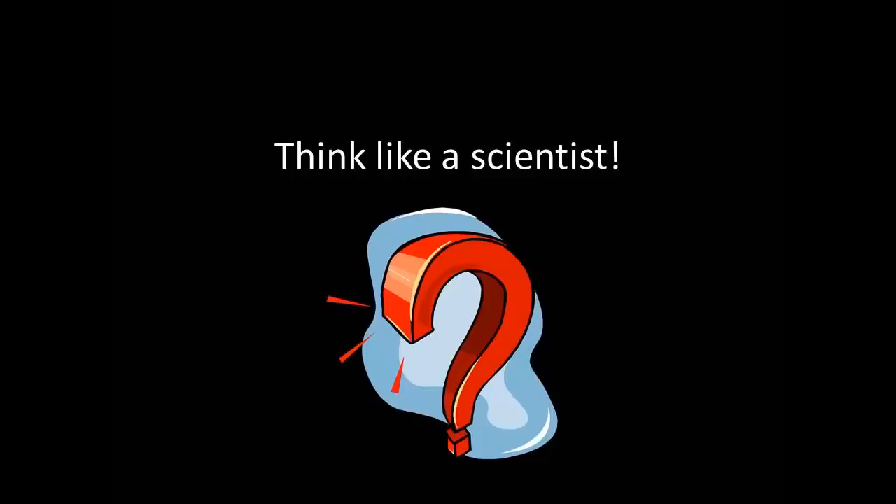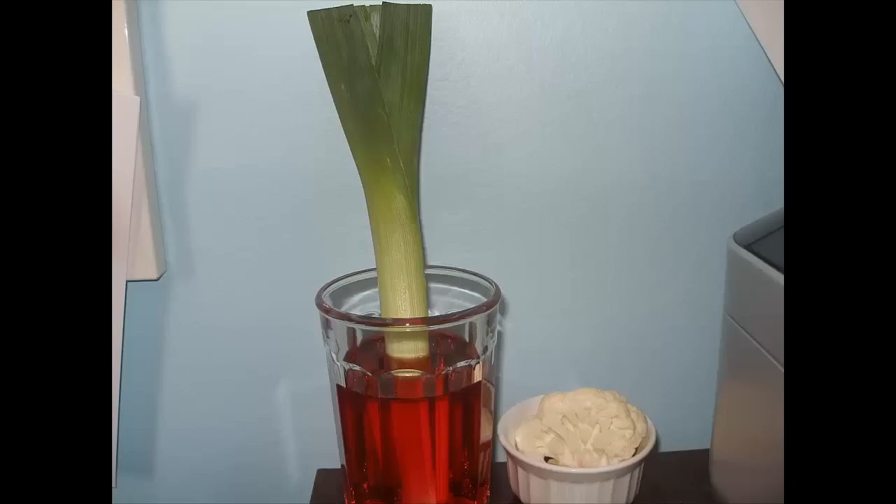What other kinds of plants could we use to find similar results and discover how water moves in plants? To find the answer to this new question, I went to my kitchen and looked through the refrigerator to see what kind of plants I had available. I found some cauliflower and also a leek, which is like a big green onion. I followed the same experiment, putting them both into red food coloring and water, and now we're going to see what happened next.